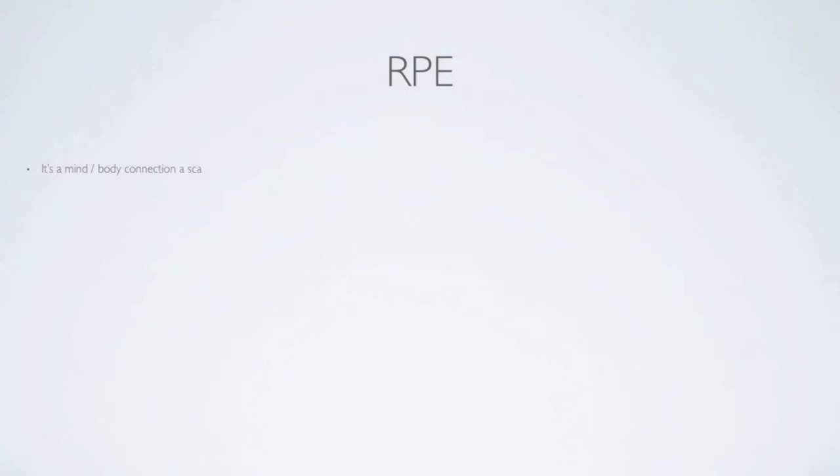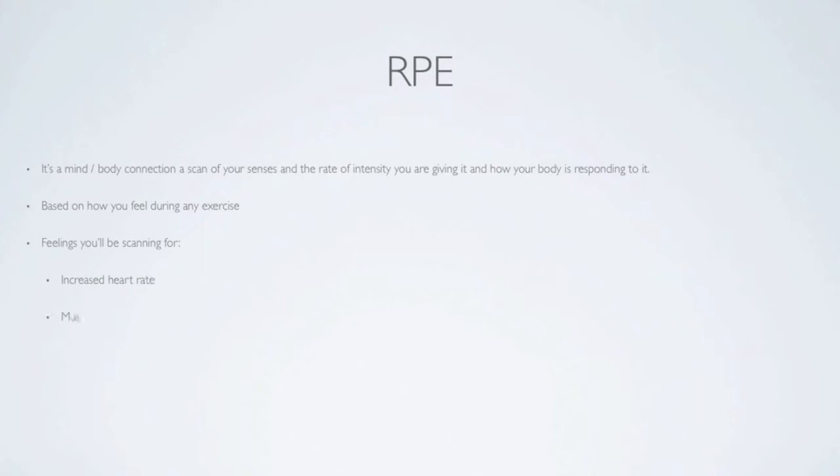RPE is fairly subjective. It's a mind-body connection, a scan of your senses, if you will, and it's going to help you find out where you are during exercise. Some of the things that you're going to be scanning your body for are increased heart rate, muscle fatigue, rate of breathing, the amount of perspiration, and in general, if you're feeling good, if you feel like you're overworking or if you're not working hard enough.